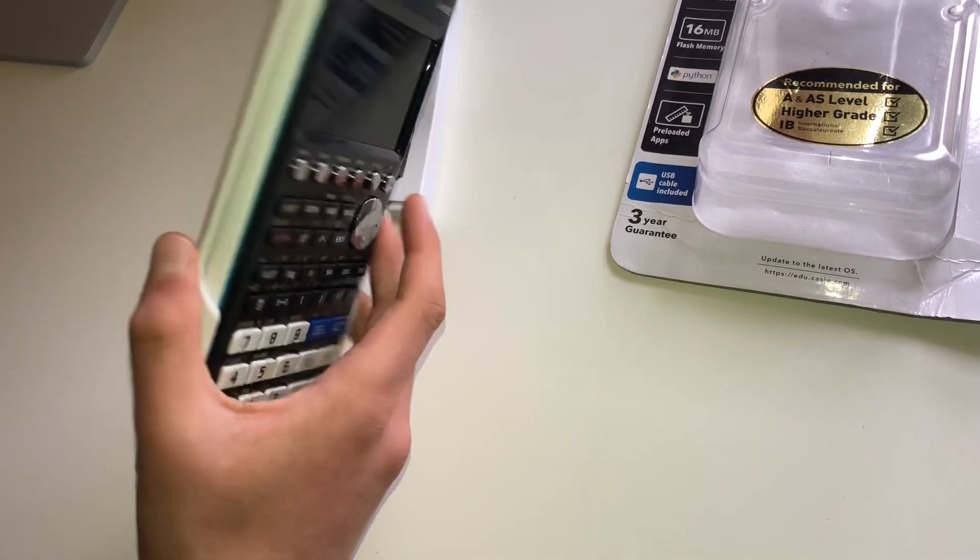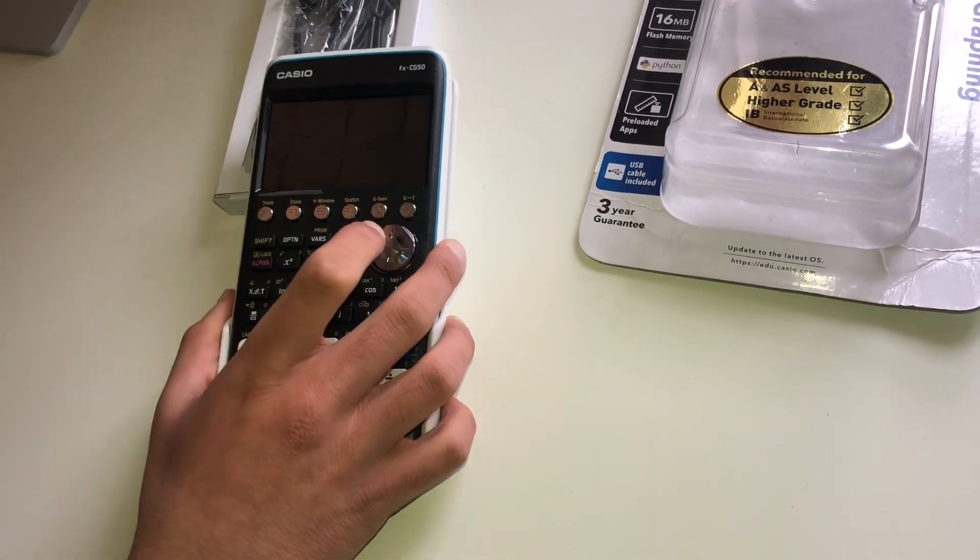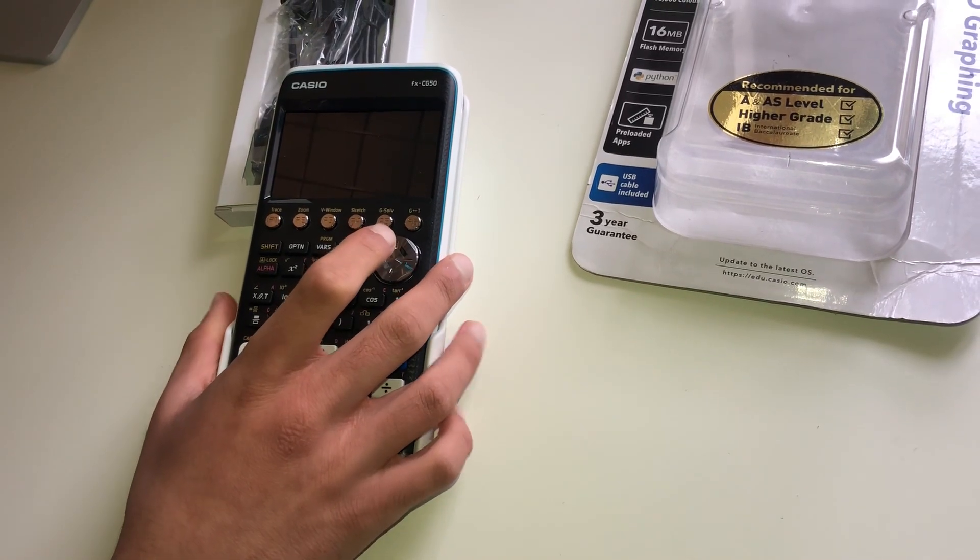So yeah, I hope you found this review useful. I do definitely recommend this calculator if you've got the budget and if it suits your needs.